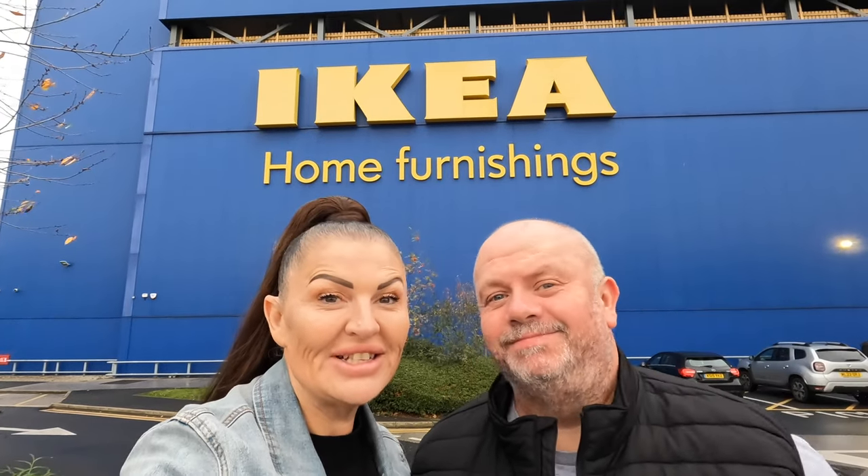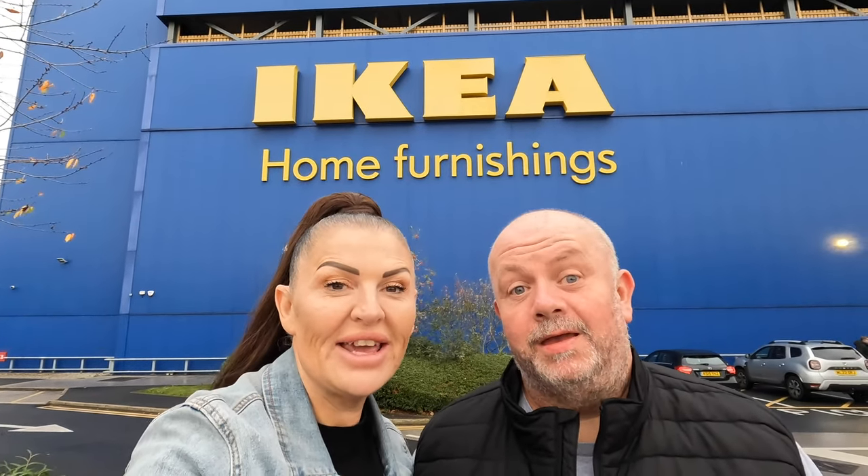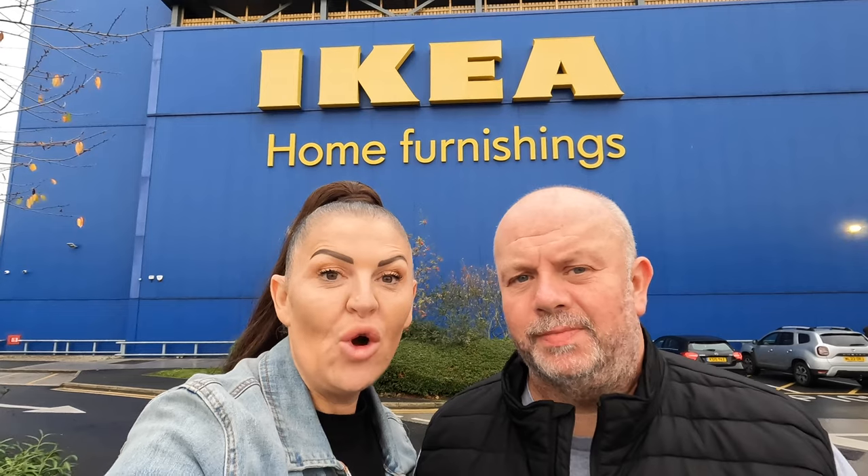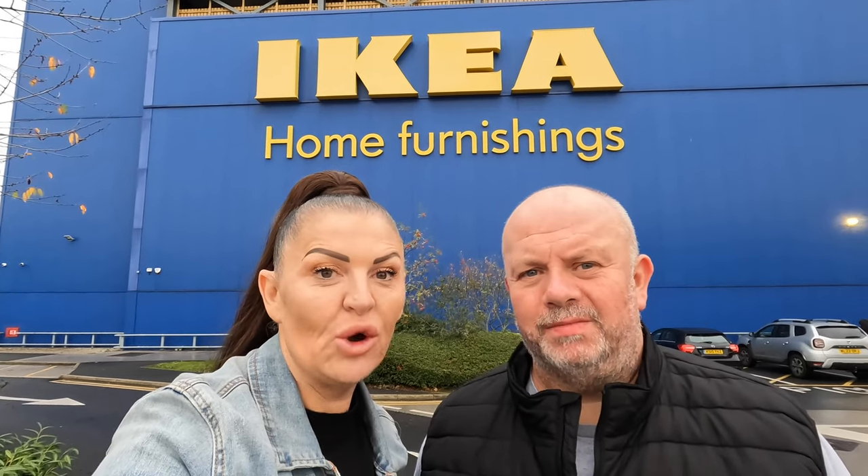Welcome back to the channel guys. As you can see, we're in Manchester IKEA. We've come this week to try and find some storage ideas for our motorhome. We've seen things in here before like tubs, but hopefully we can give you guys some ideas too — what you can get from IKEA for your motorhome and for anyone living full-time in a tiny space. In your motorhome it's fairly tiny, isn't it? You've got to utilize every inch. So let's go inside.